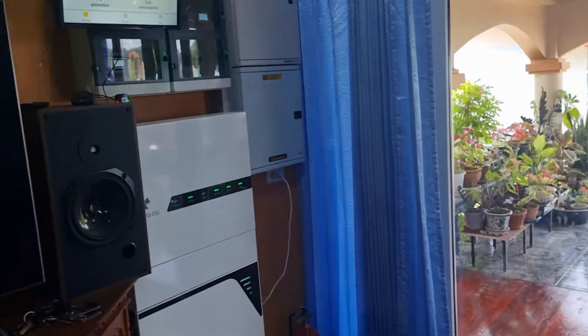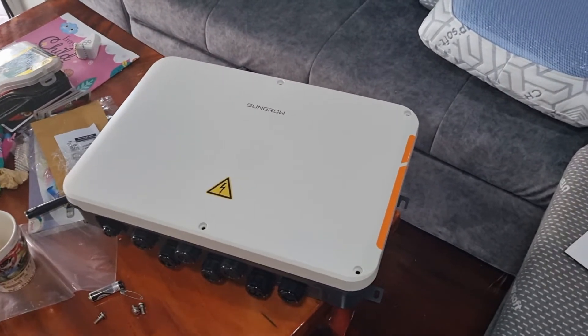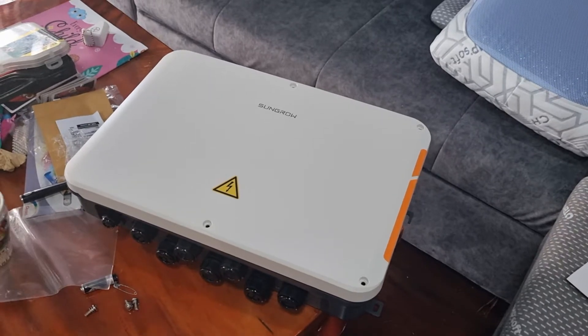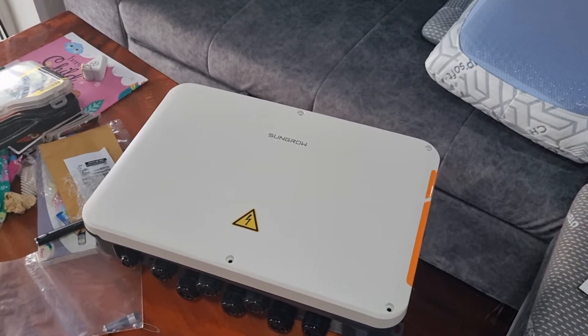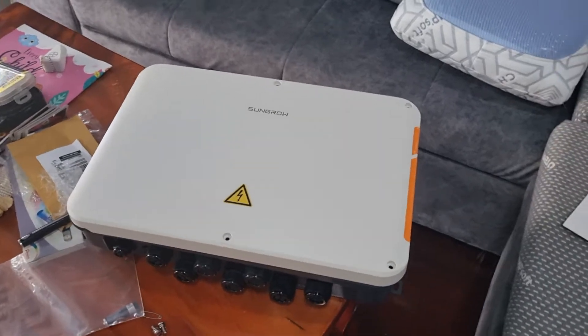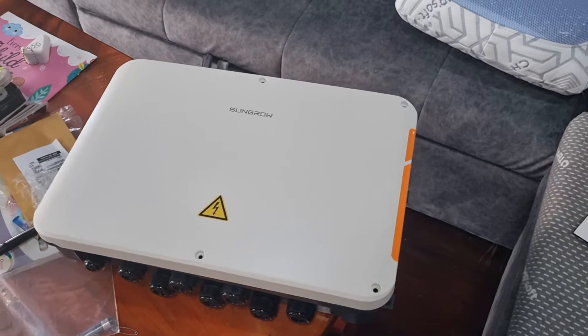Hello guys, we're in the office today, me and Joe, and today we are just unboxing the Sungrow communication box. This is for when you want export control on more than one inverter at the same time in a single system. That can happen for different reasons, but I'm not going to get into that now — I'm just going to describe the box so we can take a look at it.